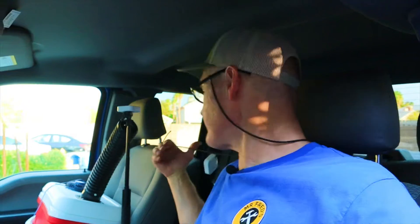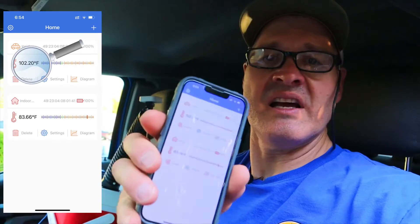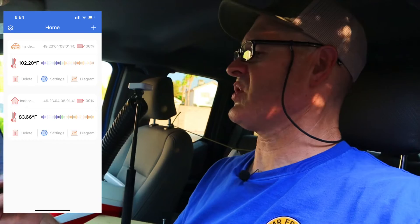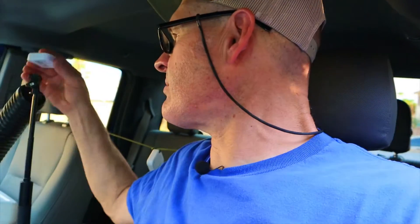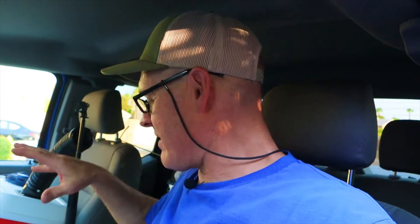It's been a little over an hour — I got a little sidetracked on another project. The thermometer hanging on the string is 102 degrees, and the thermometer up here in the cool air is 83.66 degrees. So 83.66 degrees for the cool air coming out of the cooler, but after an hour in a hot car we've only been able to cool the car down to 102 degrees.